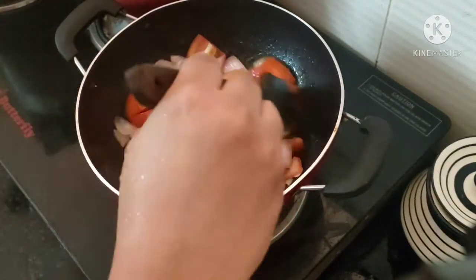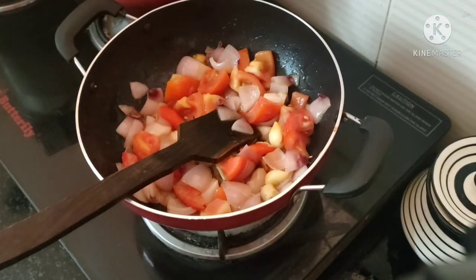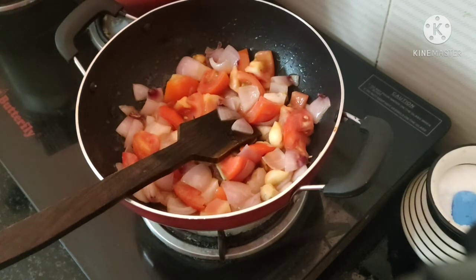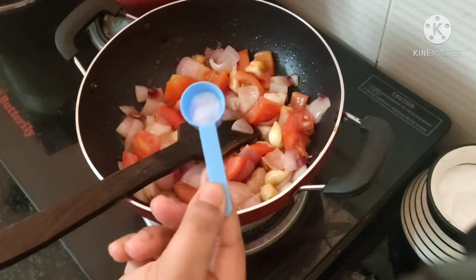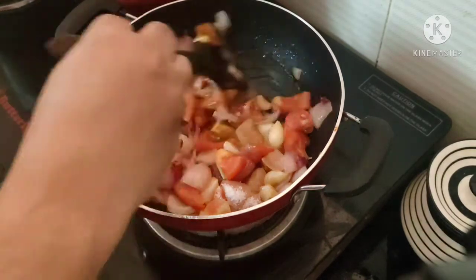A little bit of a layer of the leaves. I will add a little layer of the leaves. I have two stages of the leaves.